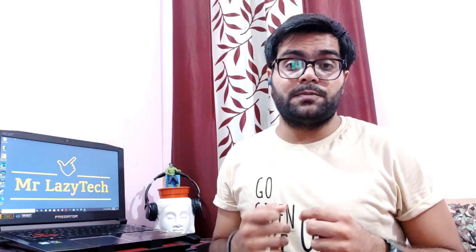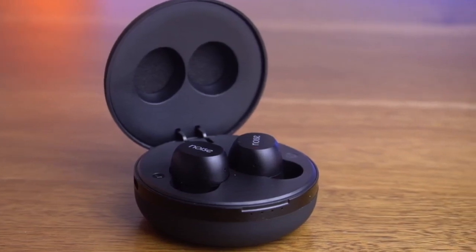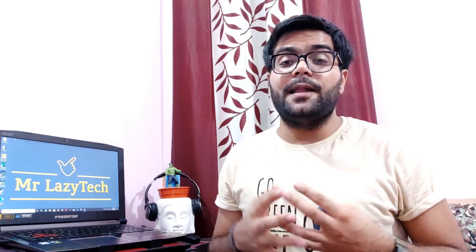If you ask me which one to go for, I would choose the Noise Shorts Groove because of the features provided at this price range — better sound, slightly better bass, and the Type C charging port. That said, it's totally your decision. I'm leaving the links to both earbuds in the description below so you can click and buy from there. If you have any questions, leave them in the comment section and I'll help you out.